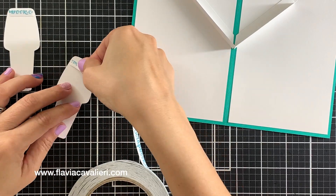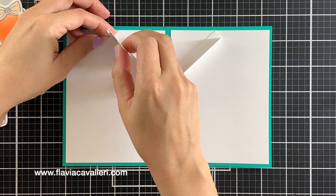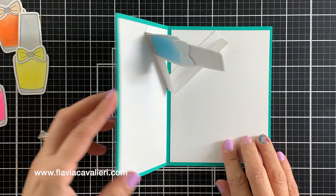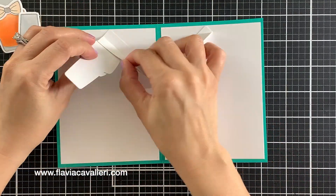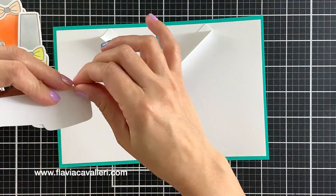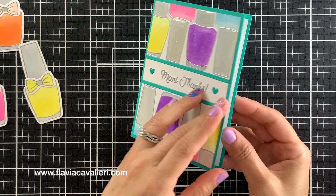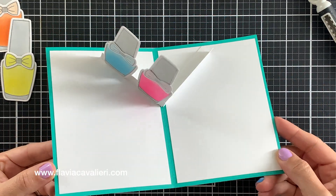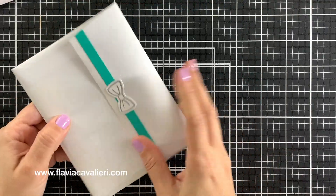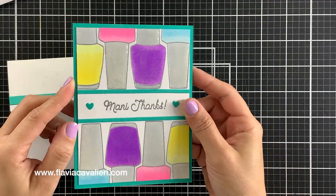Now when we open it we will have this pop-up base where we can add our die cuts. As I am adding the die cuts to the pop-up base, I am always folding over the note card and making sure nothing sticks out when the note card is closed. Notice that this first die cut bottle I just added is sticking out — that is not what we want — so I will quickly remove it and rearrange it. We want the pop-up to be a surprise, so nothing should be sticking out, plus it is just not a good look.